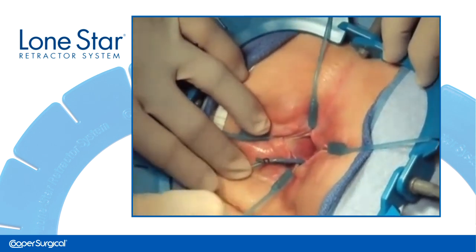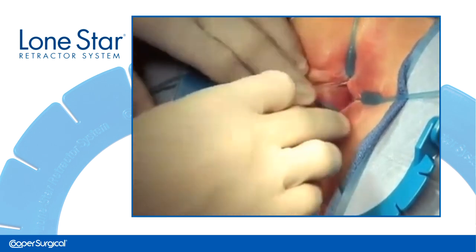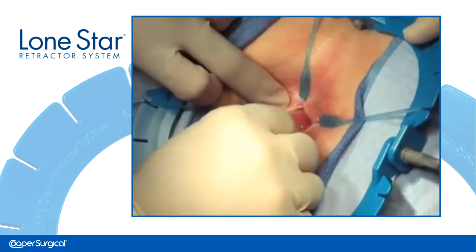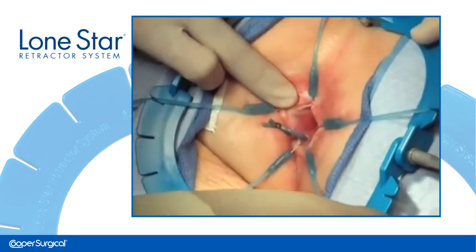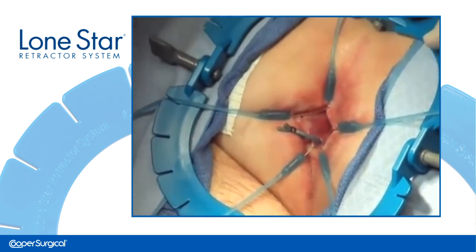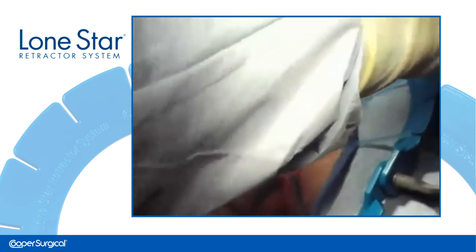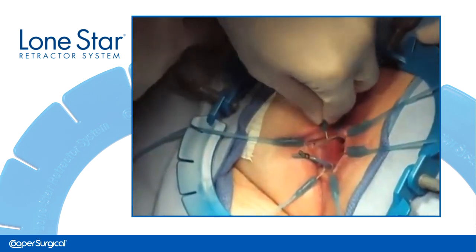This is repeated on the opposite side to stabilize the retractor ring, and then around the site until the desired exposure is achieved. This self-retaining retractor system is secured onto the surgical site through the retractor and stay combination, and is designed to provide constant and equal traction and counter-traction.